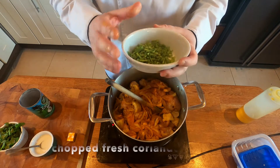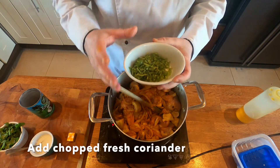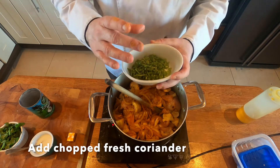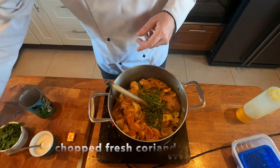This here is fresh coriander — specifically the fresh coriander stem, which holds a lot of flavor. I like to cut them up small and add them into the curry for extra flavor.